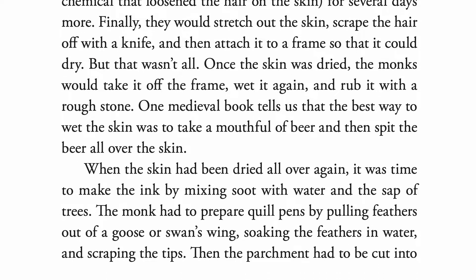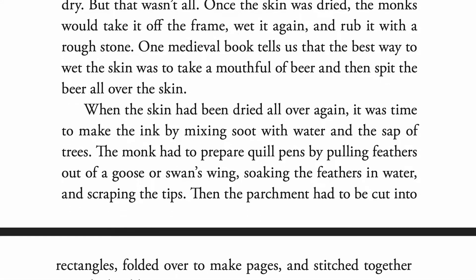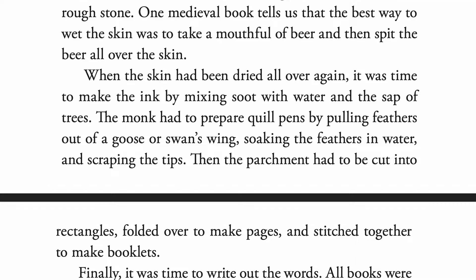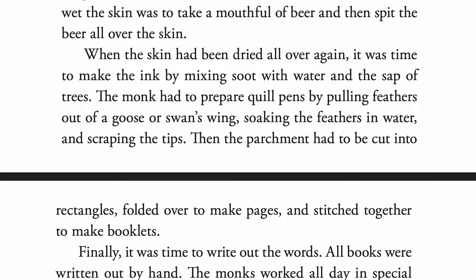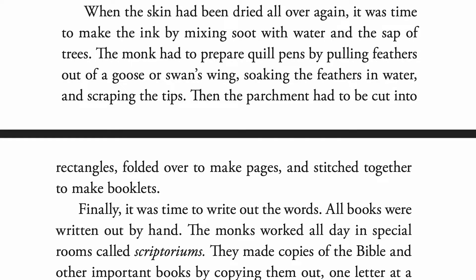When the skin had been dried all over again, it was time to make the ink by mixing soot with water and the sap of trees. The monk had to prepare quill pens by pulling feathers out of a goose or swan's wing, soaking the feathers in water, and scraping the tips. Then the parchment had to be cut into rectangles, folded over to make pages, and stitched together to make booklets.